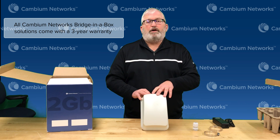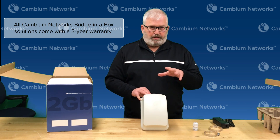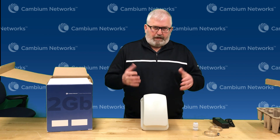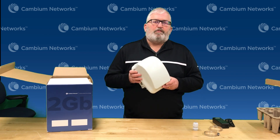All of these units come with a three-year hardware warranty and there's lots more information on our website. You can read the quick start guide before you even get your hands on one, see exactly what's involved in setting one up, and see examples of how people are using these for different types of applications. So I really encourage you to check this out. Again, it's the 2GB Bridge in a Box from Cambium Networks. Thanks a lot.